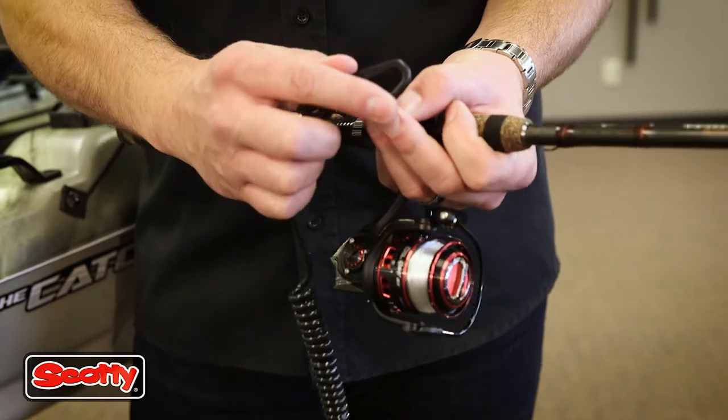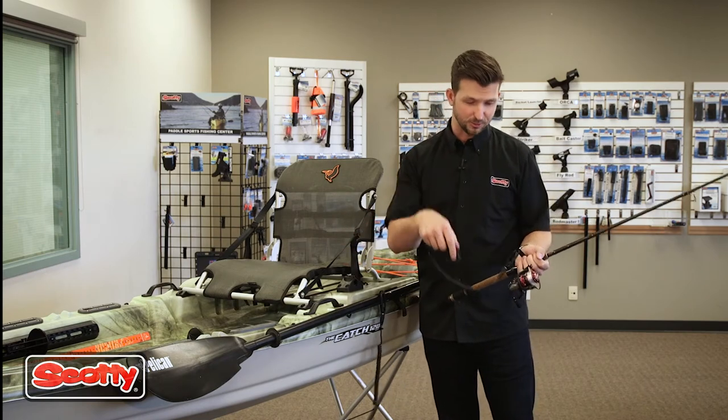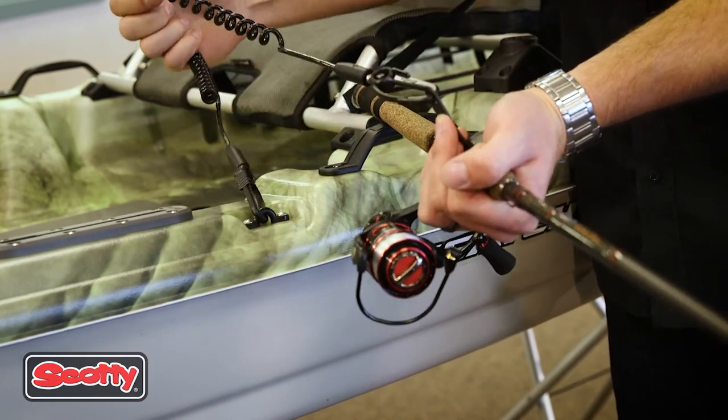Another really popular option — you guys can take our 130 paddle leash and attach it to your fishing rod. I don't know about you guys, but I've been out fishing and dropped my rod and watched it go right down to the bottom of the lake. This way you can attach your rod and don't have to worry about dropping it — it's securely fastened to your kayak with the 130 paddle leash.